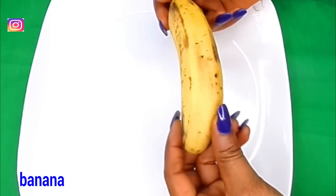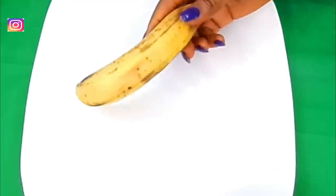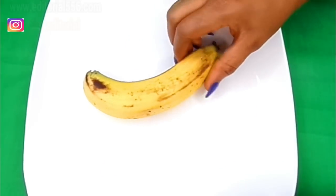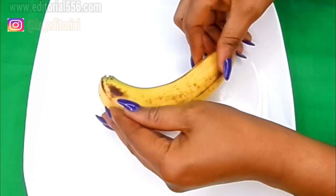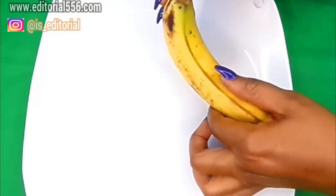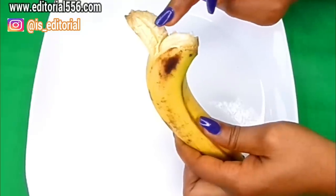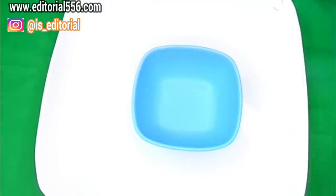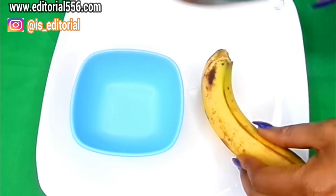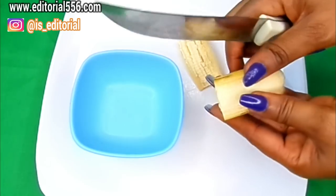The first ingredient we're going to be needing will be banana. You have to get a very ripe banana so that when you want to mix it, it's going to be very easy to do that. It's also going to help for the teeth because it actually helps to whiten up the teeth, especially the peel of this banana. We're going to be using a little bit of the banana and the peel.